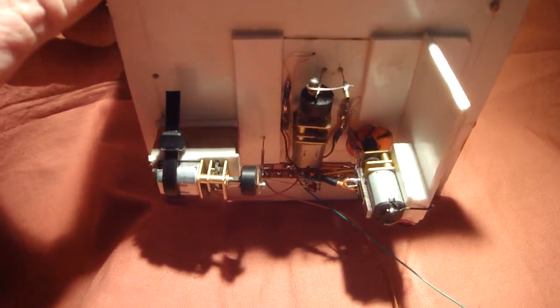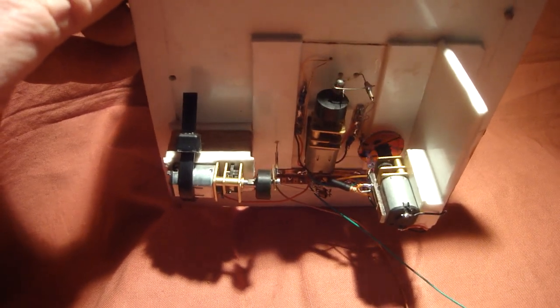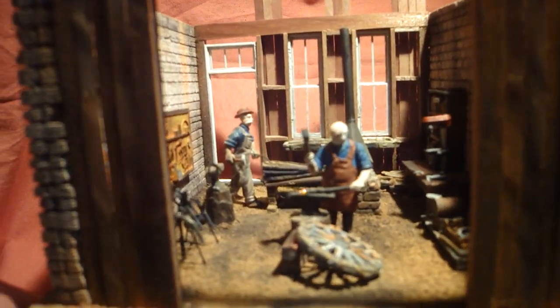I'm pretty happy with this guy and the bellows, and of course the underneath part of it is still all working. I've got different speeds on the motors, that's coming on quite well.